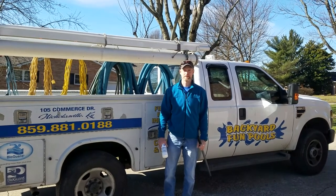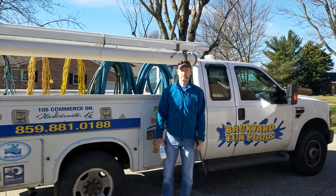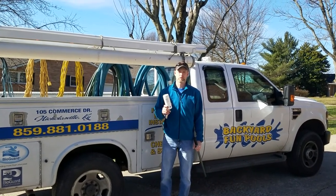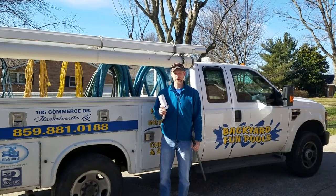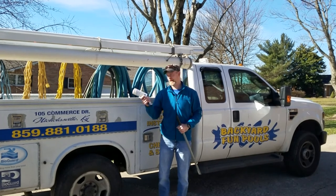Hi, I'm Brady with Backyard Fun Pools and today what we're going to do is pull the cover back, check the water level, and check the chlorine to make sure that you have enough chlorine for springtime. Don't want to turn green. You'll need your cover pole, test strips or your local pool store, and a pump.